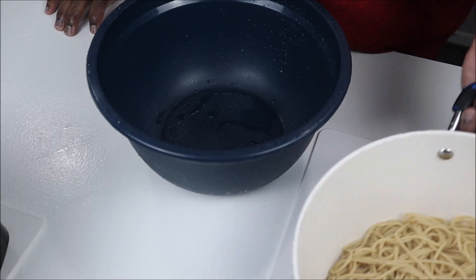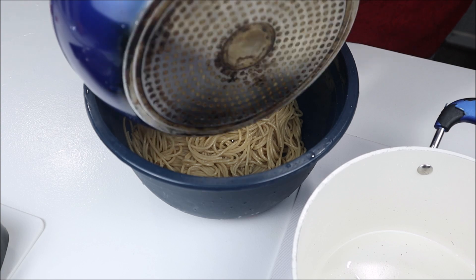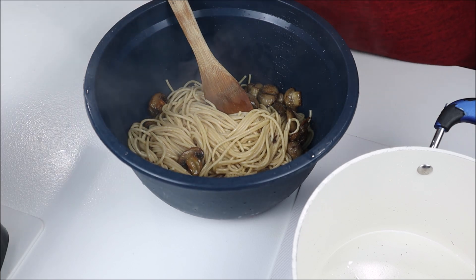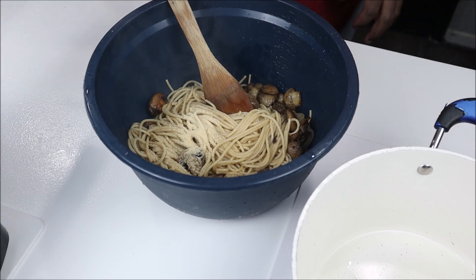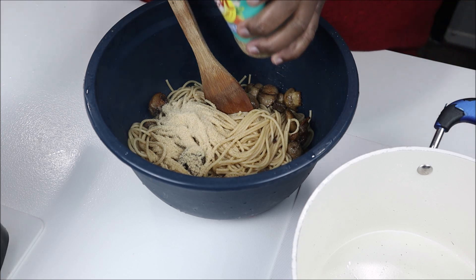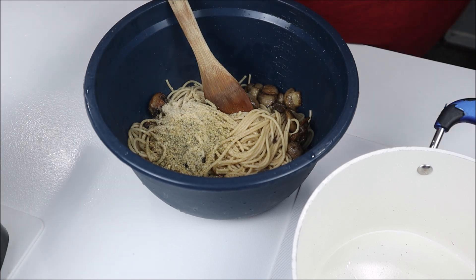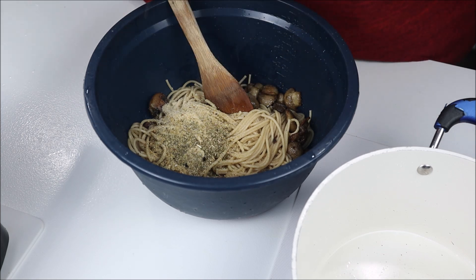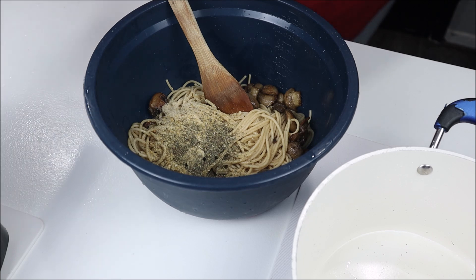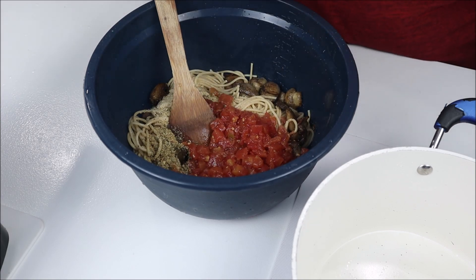I'm gonna add my whole wheat pasta, then add my mushrooms — they are really good, for real. Then some seasoning: garlic powder, salt-free onion powder, salt-free garlic and herbs, salt-free oregano, salt-free basil. Then I'm adding a can of Rotel — I'm not gonna drain the juice because I like my pasta wet.